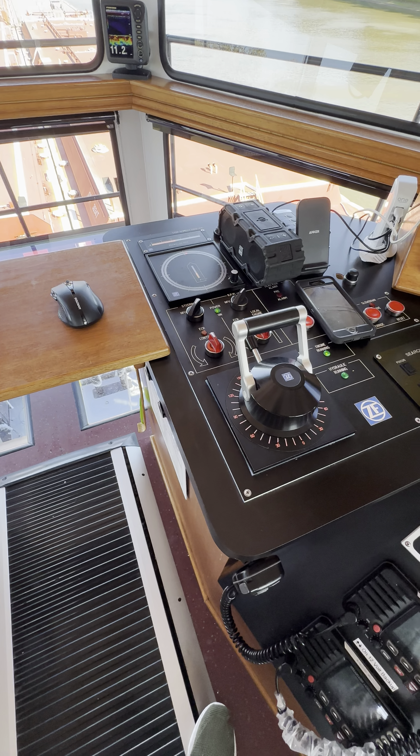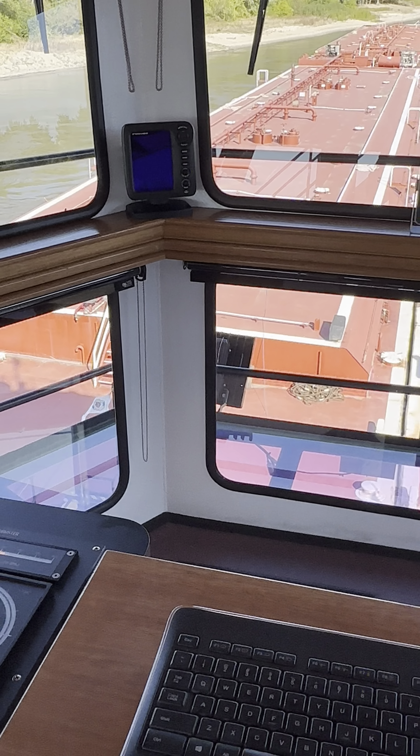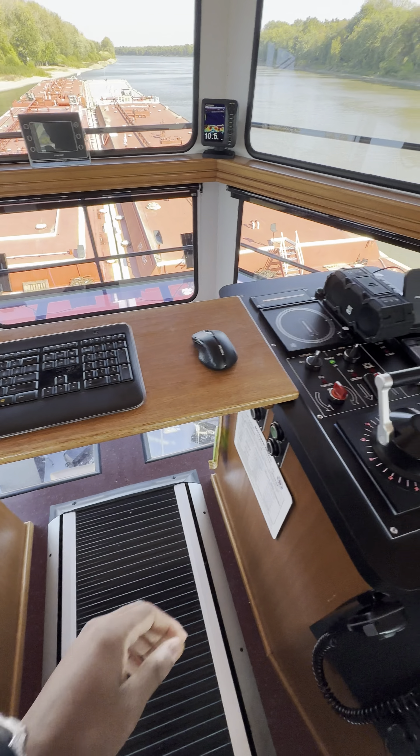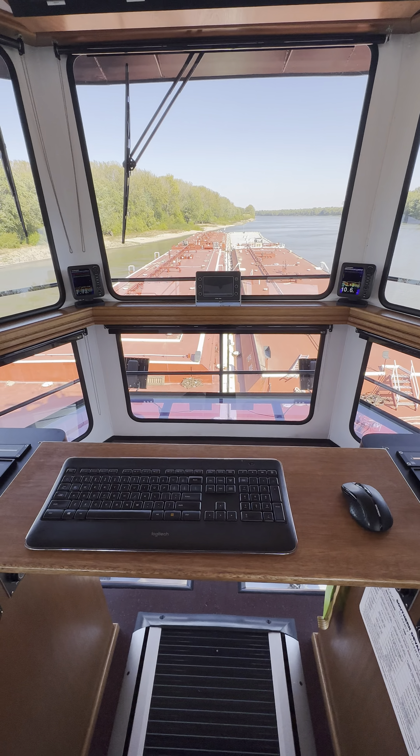She's gonna start backing off the bank. Check my sounder — she's at seven foot. Get it off that bank. She's starting to fall back; I had to put a little bit more on her.